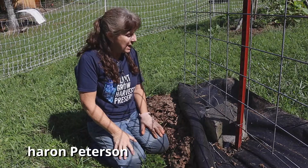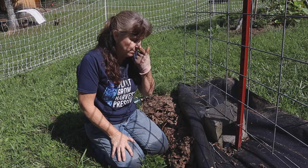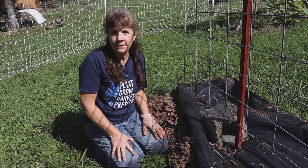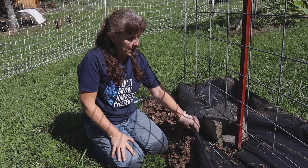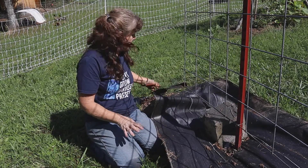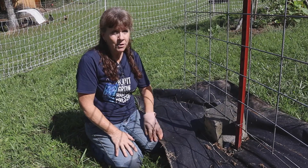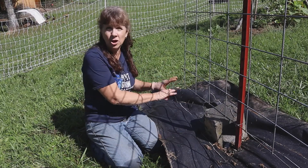Hey everybody, Sharon Peterson here and I have another lesson learned for you today. This is my first year gardening in Tennessee. I like to use this woven weed fabric for certain areas — I don't use it everywhere, but this year I took this row that you see over here.